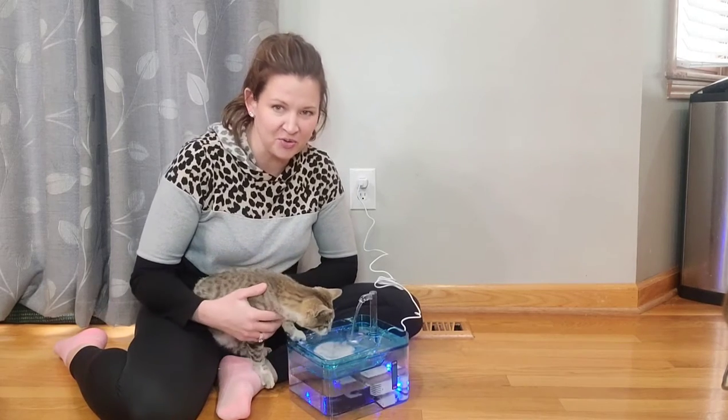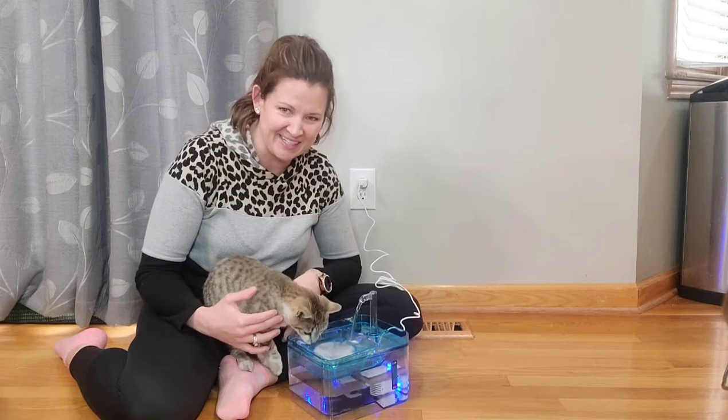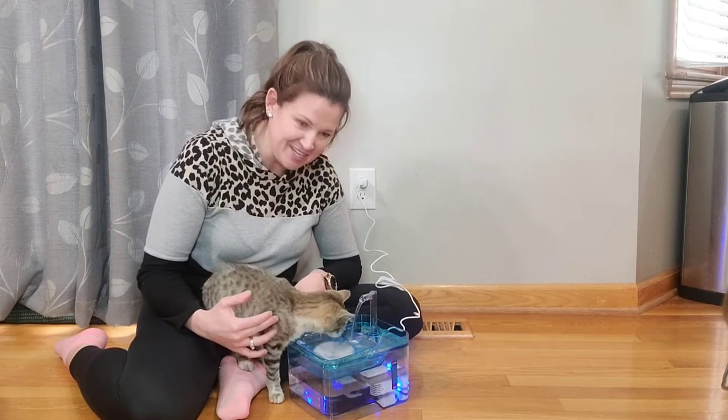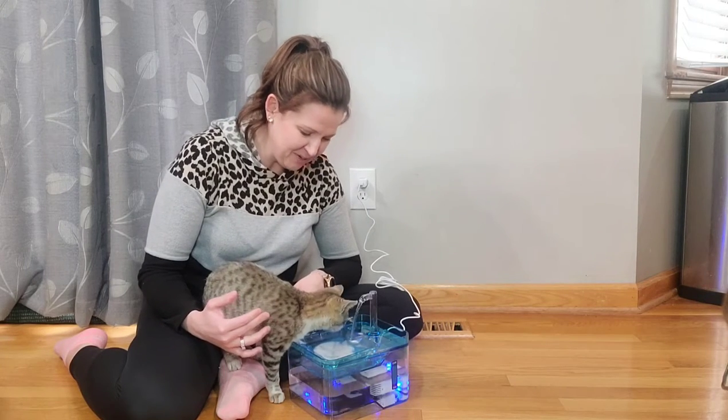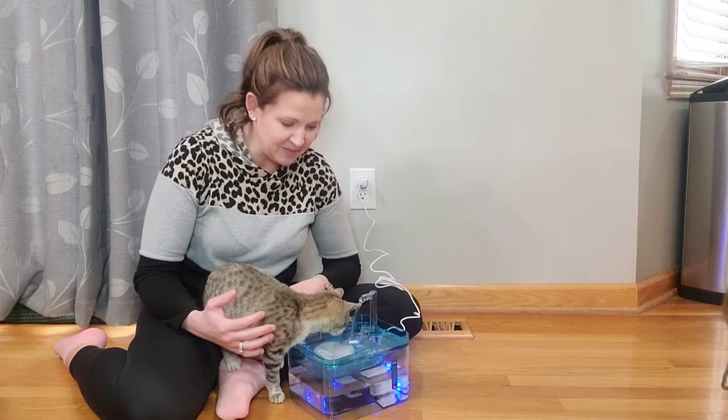Alright you guys, today I want to show you this really cute cat water fountain. This is the first time I've let my kitty cat see it, so I'm really interested to see what she thinks of it. Super cute water fountain, first of all, is just a really cool design.